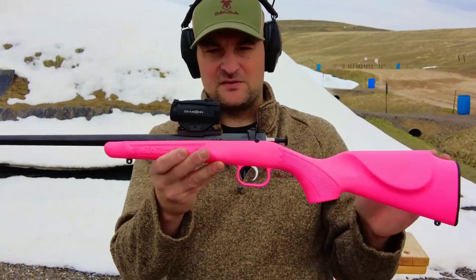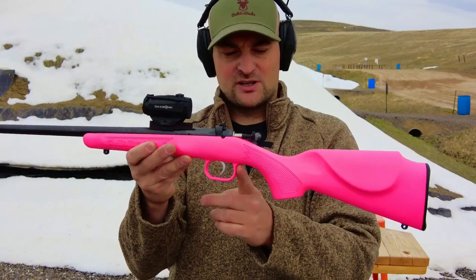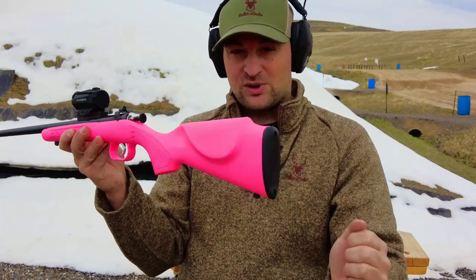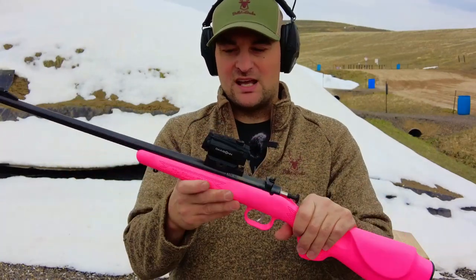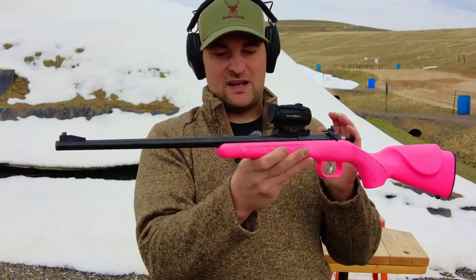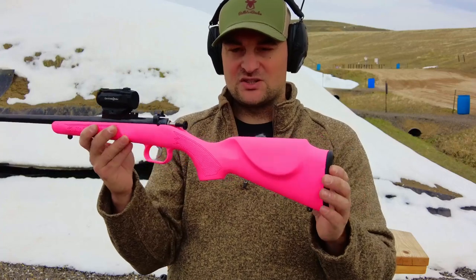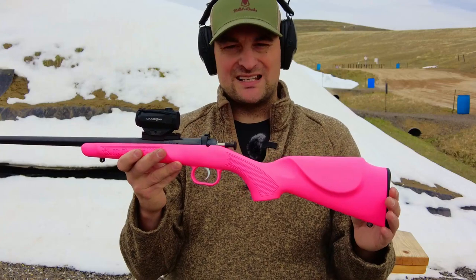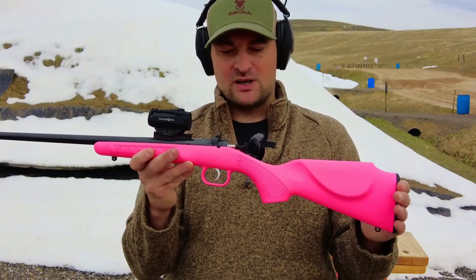It features an all high-quality polymer stock with a polymer trigger guard, a front and rear swivel sling stud, and a plastic butt pad. Since it's a 22, it really doesn't hurt to shoot. It features a 16.125-inch barrel, and a length of pull of 11.5 inches — very short and comfortable for a young one. It has a 1-in-16-inch twist and can shoot 22 short and 22 long rifle.